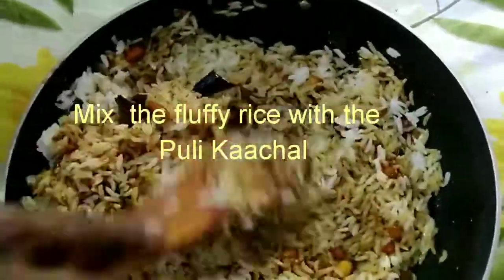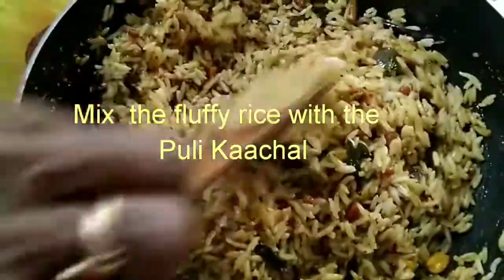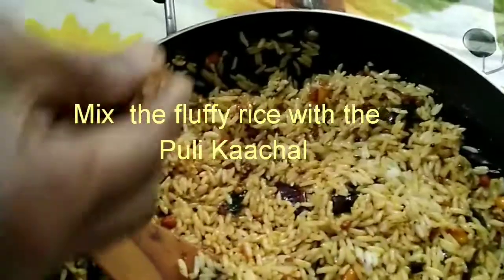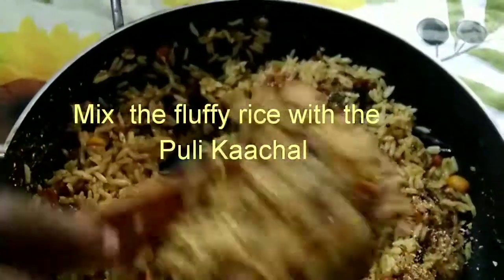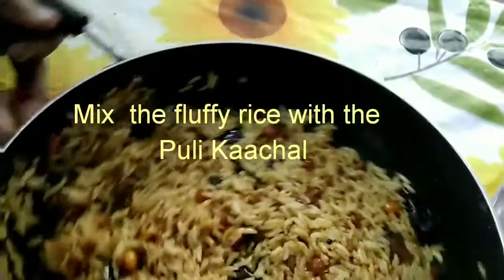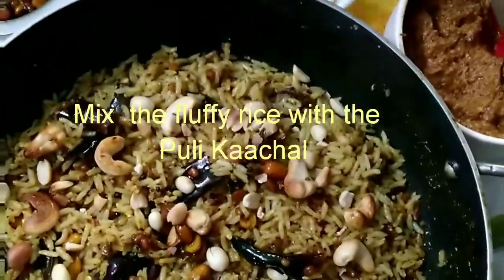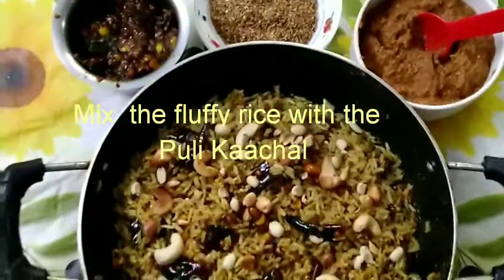Your puliyogarai, tamarind rice, or pulisadam is ready. The sauce is called pulikachal or puliyogarai, and the rice dish is called tamarind rice. This is usually accompanied by a thogayal specifically made for it. This is a very much a staple recipe and is traditionally given as an offering to gods and goddesses in temples, and served to devotees afterward.